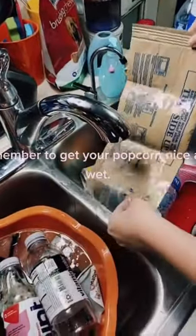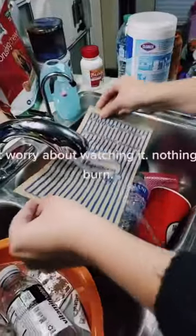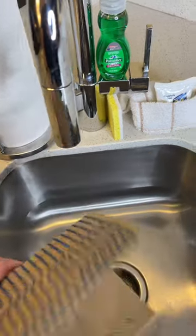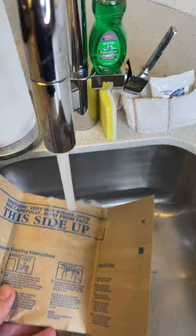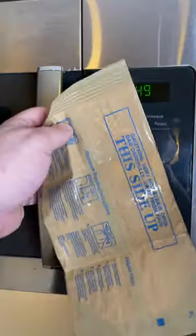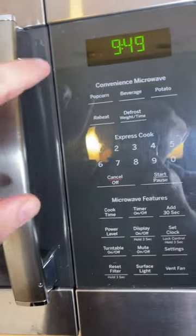Remember to get your popcorn nice and wet. Don't worry about watching it — nothing will burn. All right, so we got our popcorn here. Seems a little weird. We're gonna turn on this thing, get both sides nice and wet. Popcorn bag nice and wet, it's gonna go in the microwave. Hopefully nothing burns.